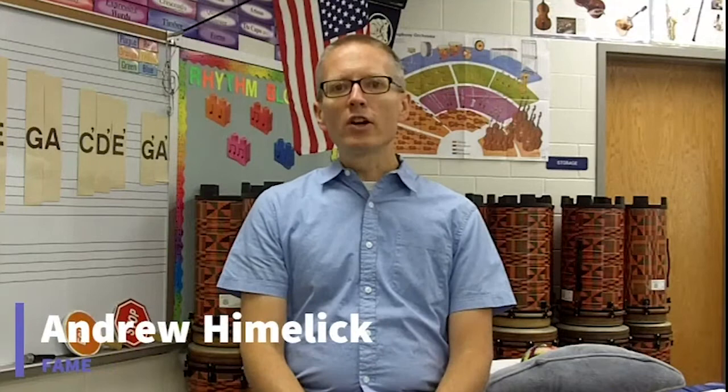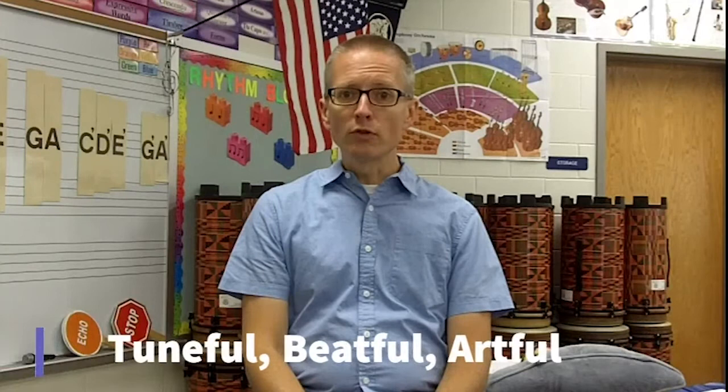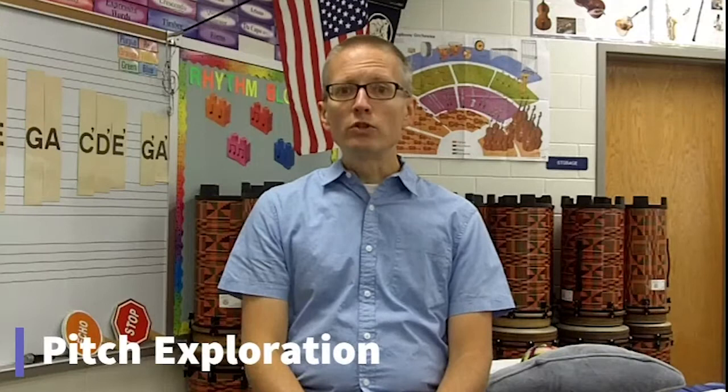Hello, I'm Andrew Heimlich with the Fire Album and Association for Music Education, also known as FAME. I am one of the endorsed teacher trainers for both First Steps of Music and Conversational Solfege. In my previous video I talked about the main components of FAME — being tuneful, beatful, and artful — and the focus of this video is to help your students in the tuneful aspect of finding their singing voice.